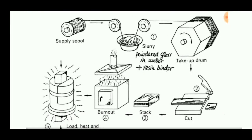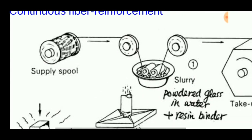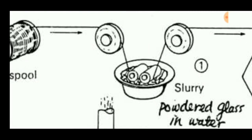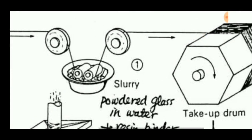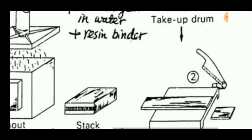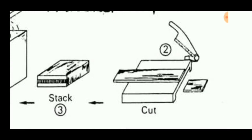This diagram shows the complete process of hot pressing. First, a spool consisting of a reinforcement in the form of a filament or wire is taken, then it is fed into a container which holds slurry — that is, powdered glass in water and a resin binder. It then goes forward to a take-up drum, from which it can be obtained in the form of a plate or sheet.